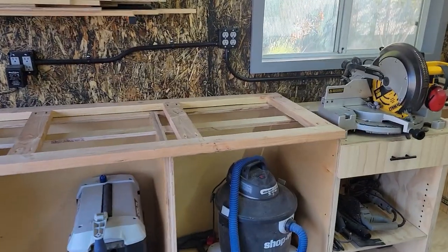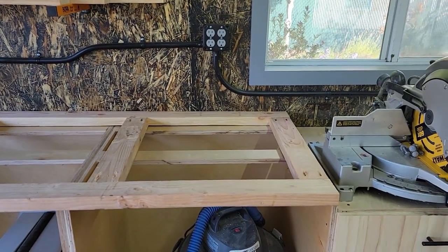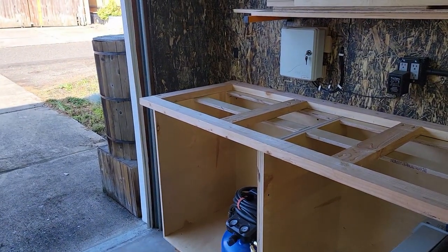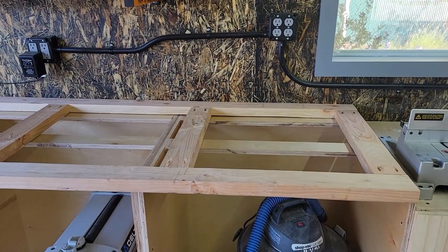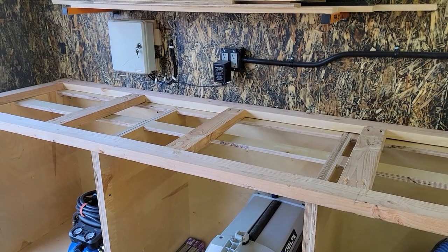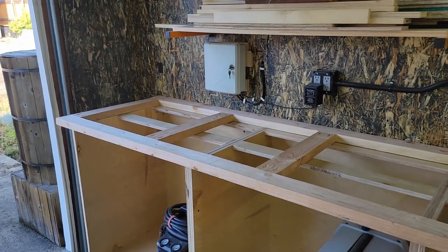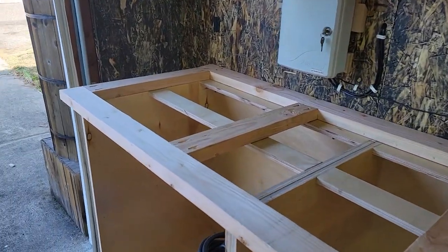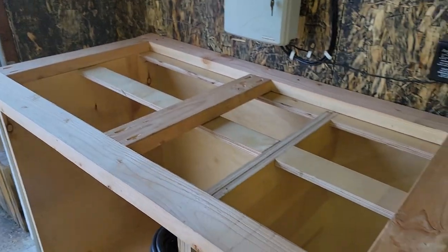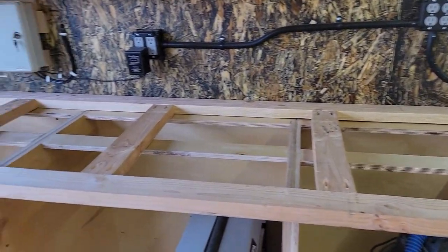This is how Norm made his countertops. I put two by fours on top, then a three quarter inch sheet of MDF on there, and then the hardboard on top of that. Then I'll edge band everything with some maple I got from Home Depot. Norm used half laps at every joint and screwed them together. I just decided to use pocket screws — seems pretty solid. It's all screwed down to the top and it'll come up level with the chop saw.